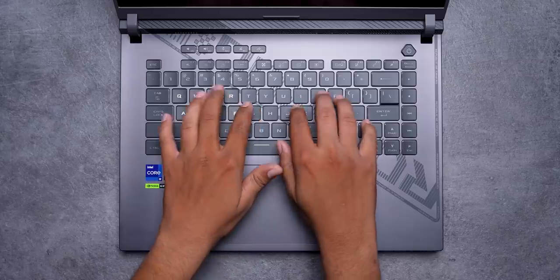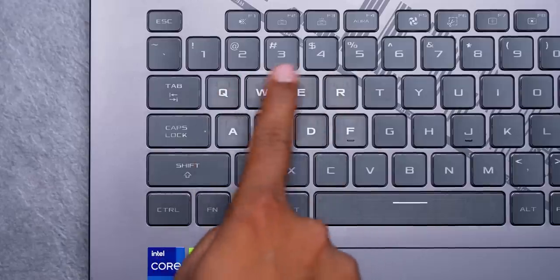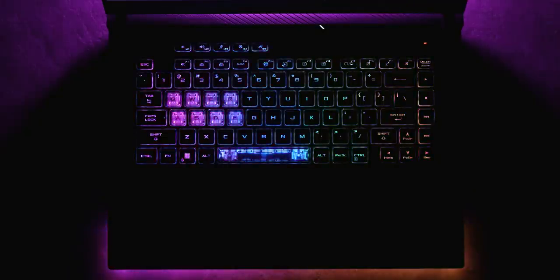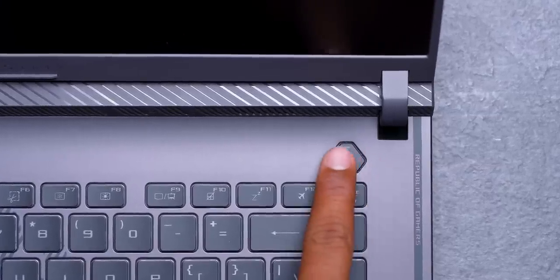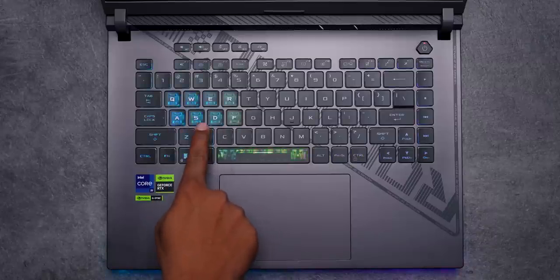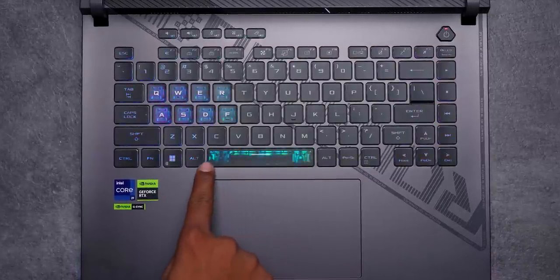The keys are very nice. Travel distance is good, tactile is good — around 2mm key travel distance. You have the gaming keys Q, W, E, R, A, S, D, F highlighted. This is an RGB backlit keyboard. The touchpad is a glass touchpad and the size is pretty big — huge, actually — with a satin finish, so it feels good. One thing I noticed: this touchpad is not a numpad, unlike the SCAR variant. The power button is not biometric, and there's no Windows Hello support. But look at those transparent keys — they look beautiful. I love this keyboard.